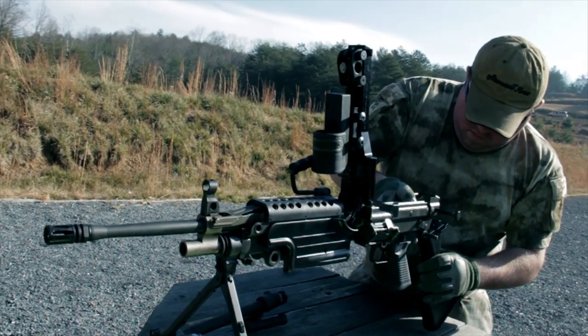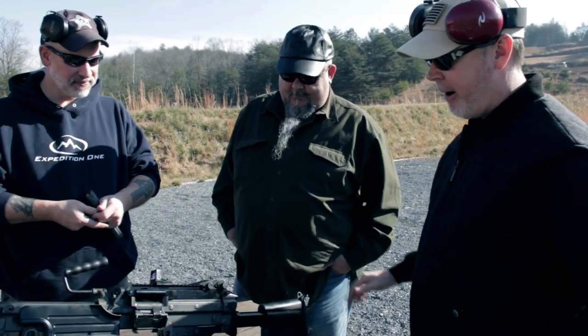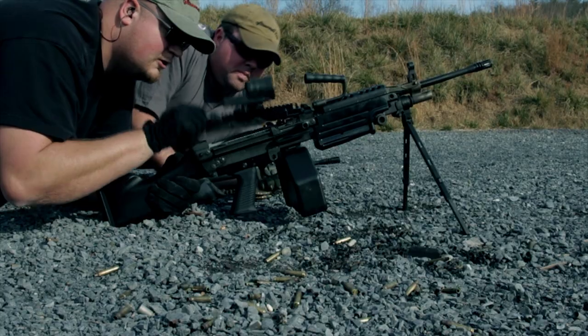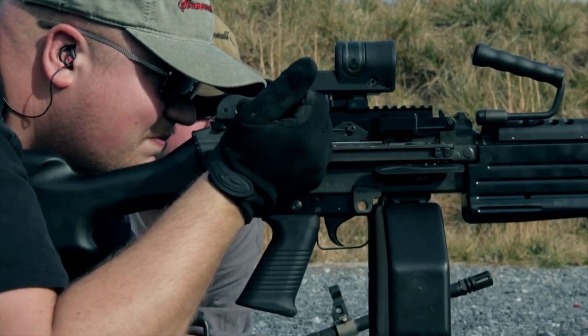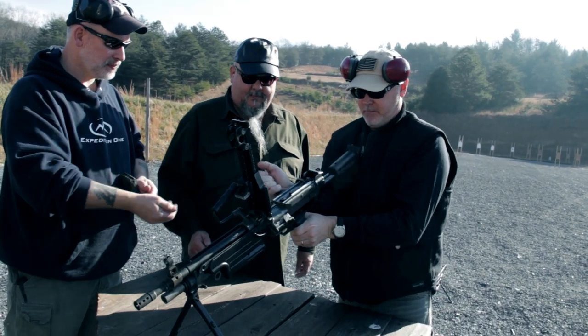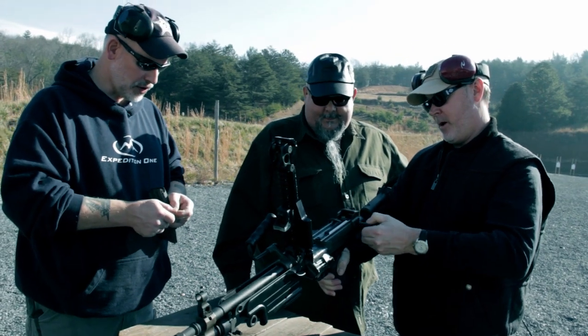Let's go through taking the one gun apart to start with. Top cover — lift up. Charging handle — any time you grab a charging handle, grab palm up, pull to the rear. You make sure it's empty. Flip your feed tray up, visually look down the barrel. Ride your bolt back down.